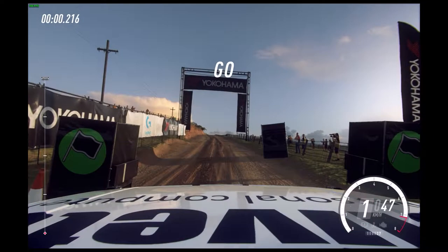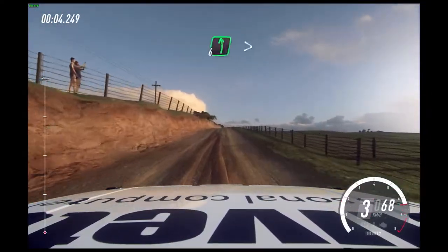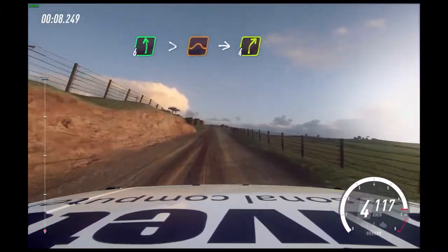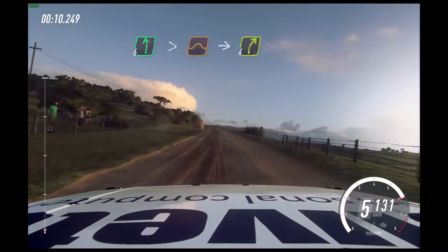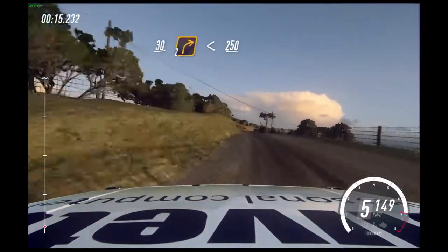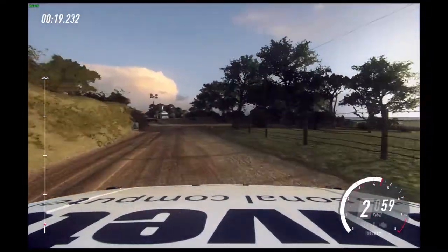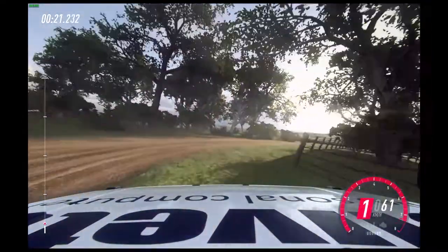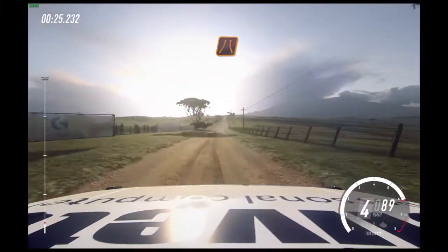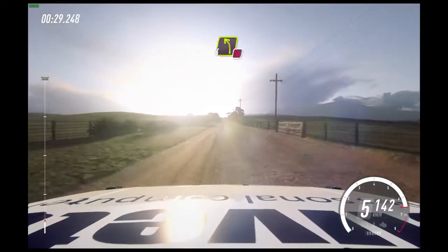1, go. 20 over long crest. Six left extra long, tightens over jump into four right, three right. Slow, 30. Turn cut two right, opens two. Four left, don't cut. Slow, 50. Turn one right, opens.